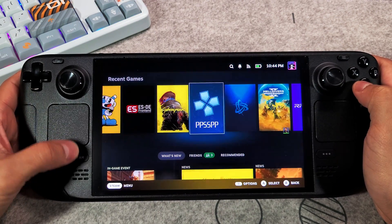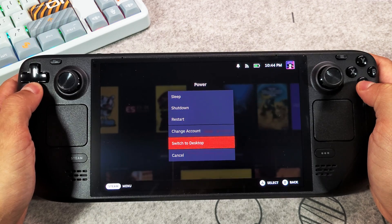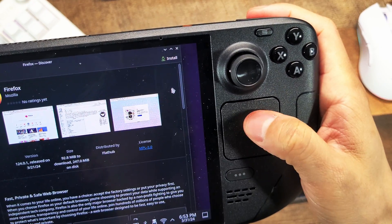Switch over to Desktop Mode by pressing the Steam button, head down to Power, press A and select Switch to Desktop Mode. Let's begin by downloading the Firefox app and installing it on your device if you haven't already.